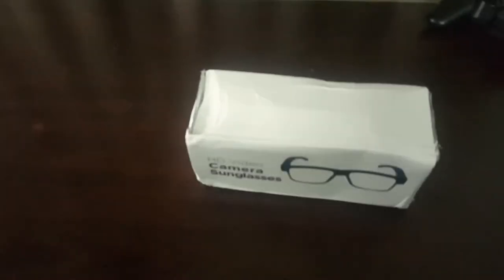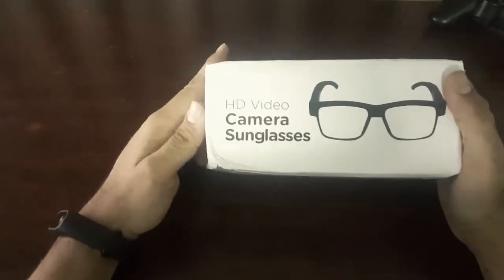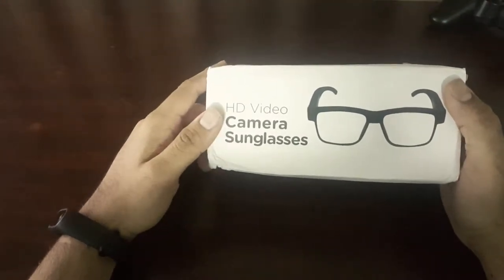What's up people, welcome back to my channel. Today we'll be unpacking HD video camera sunglasses — these are spy glasses, so stay tuned to find out more.